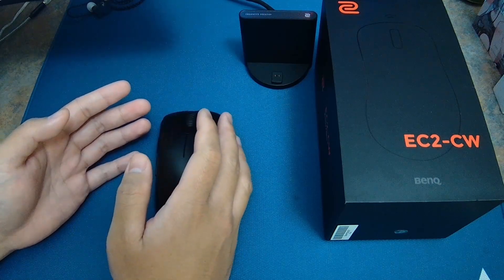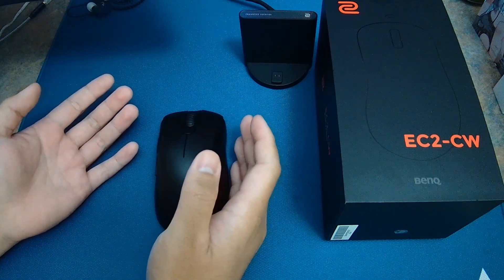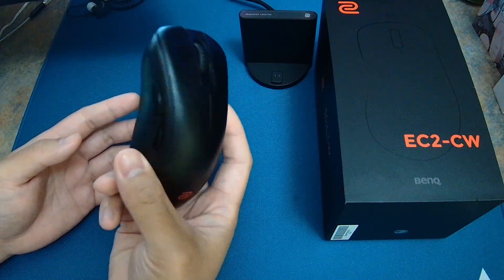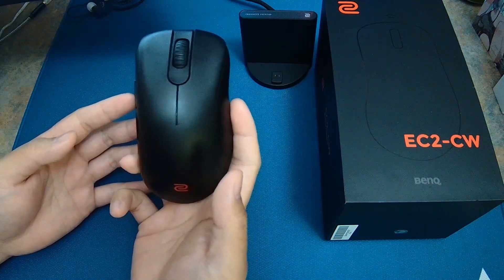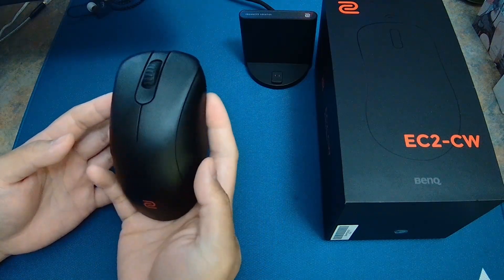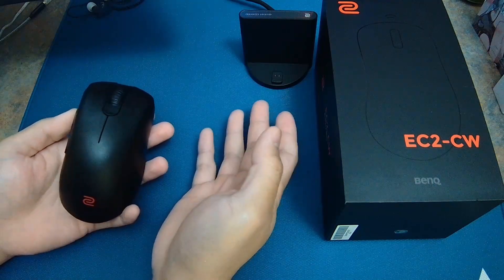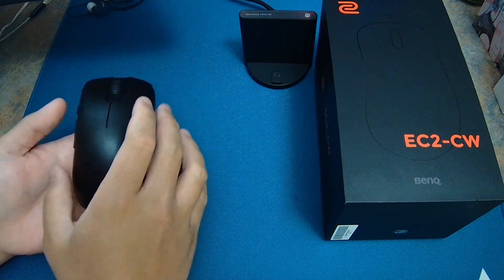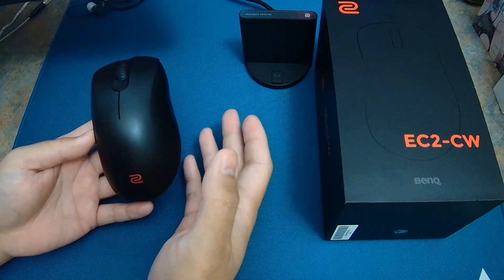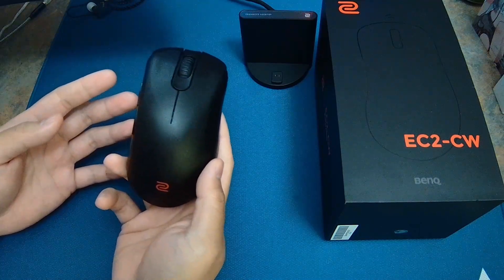I have been using super lightweight mice ranging from 55 grams to 64 grams, such as the GPRX Super Light, the DeathAdder V3 Pro, and the Pulsar X2. It probably took me like 15 minutes to get used to the 77-gram weight. Performance on this mouse is extremely good — I didn't encounter any spinouts. The wireless performance using the enhanced receiver is flawless, and I also tried the 2.4 GHz dongle — also flawless.